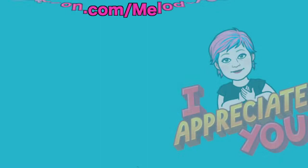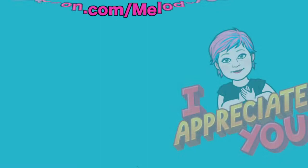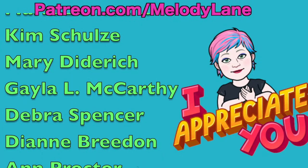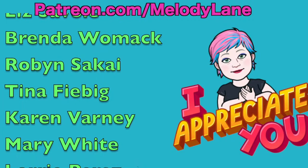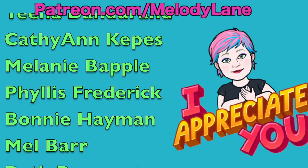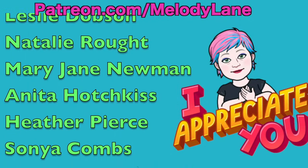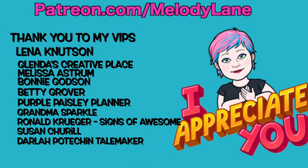We're going to do shout outs! Here's a shout out to a few of the people who support this channel on Patreon: Sandy, Katina, Cynthia, Patricia, Maria, Mary, Lori, Tina, Kathy, Ann, Melanie, Phyllis, Bonnie, Mel, Beth, Yvette, Billy, Sue, Kathleen, Karen, Margarita, Penny, Linda, Leslie, Natalie, Mary Jane, Anita, Heather, Sonya, Bella, Tina, and Marie. And a huge thank you to my VIPs! You guys are all backing me up that it's a card — thanks!